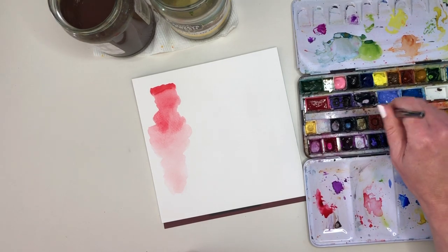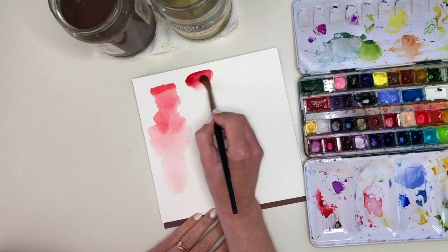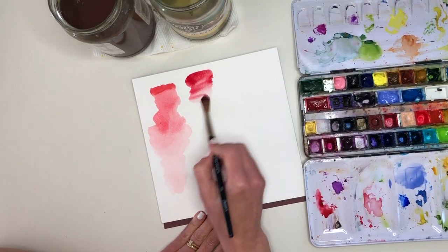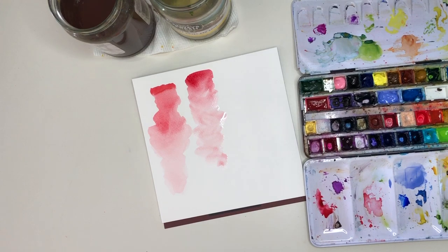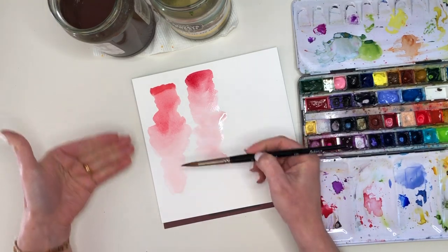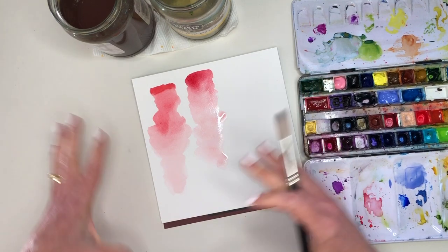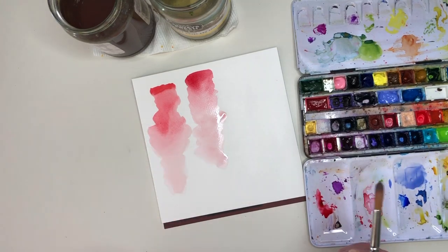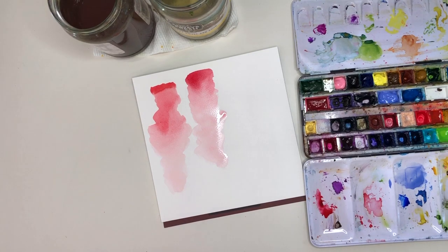What about Alizarin Crimson? Maybe we're getting the peach just because Scarlet Red is too warm. So with the bluer Alizarin Crimson — thinning that out gives a lovely pink too, a little bit better, but it's still not that vibrant pink you might see on something like a fuchsia. With pale, heavily diluted paints, the more water you add the more the paint behaves differently, so getting an intense pop of pale pink is a bit of a challenge.